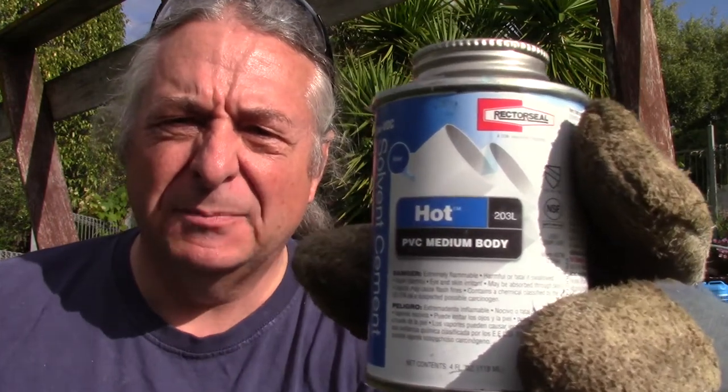First word of warning: we're using this stuff which is pipe cement and solvent, which has been determined in the state of paranoia to cause cancer. So be careful with it. Normally you'd wear nitrile gloves or something, but I'm going to set fire to things so I'm wearing leather gloves, and I'll wash my hands afterwards.